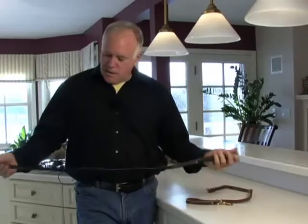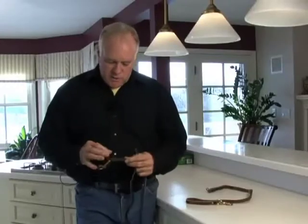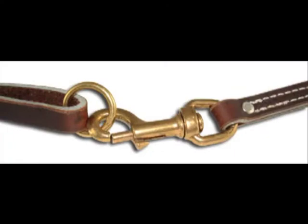These belt leashes only come in one size, that's 40 inches. They're made out of the same leather that our six-foot leashes come from. They're a half an inch wide, and at a half an inch we can still get a pop rivet in it, so they're stitched and pop riveted.